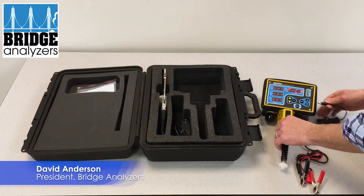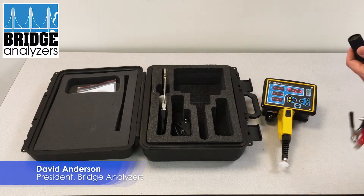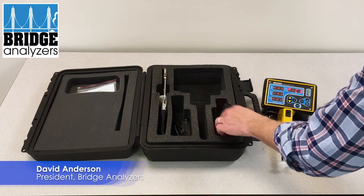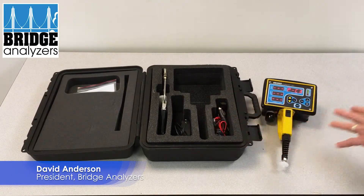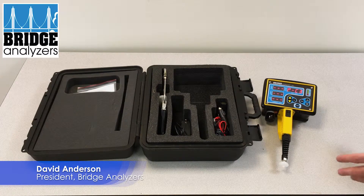All these power accessories come standard with the analyzer when you purchase it. Those are the methods by which we power the analyzer.